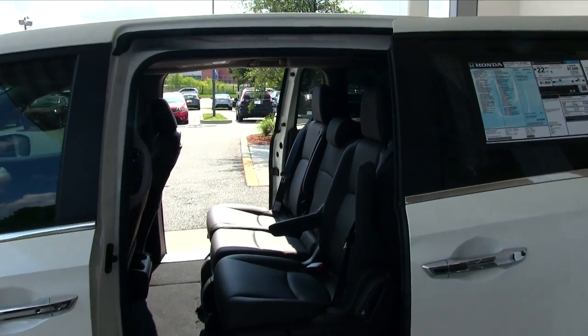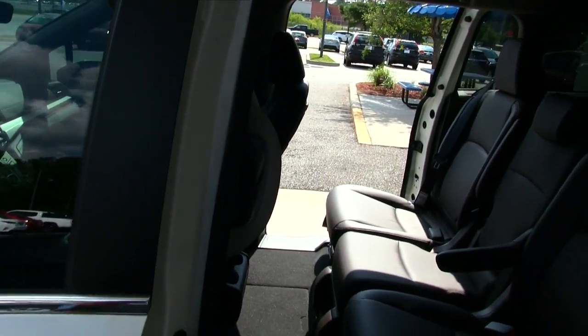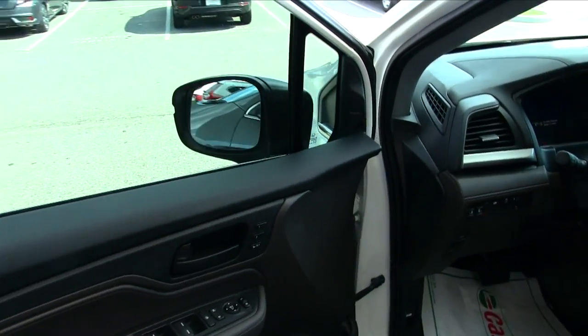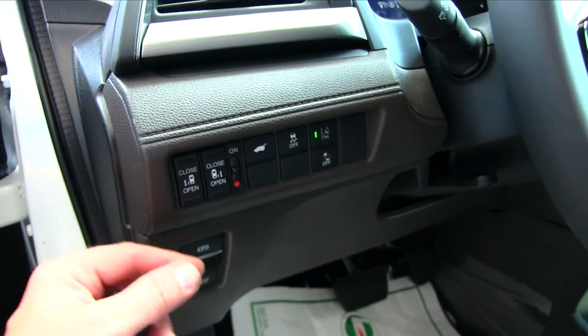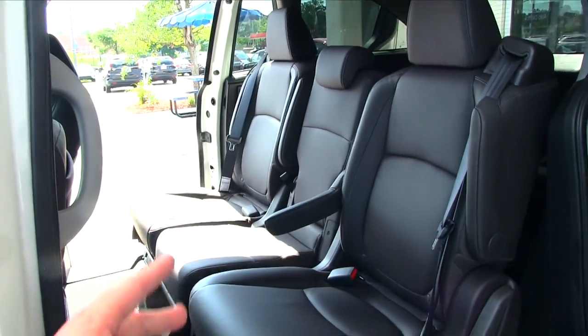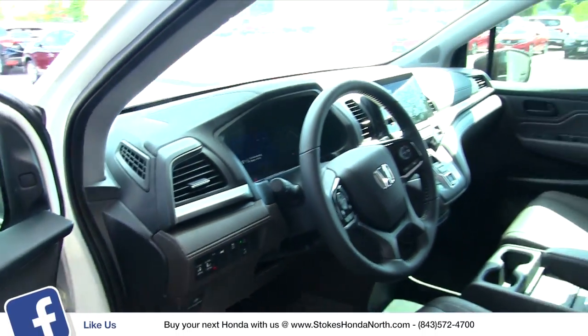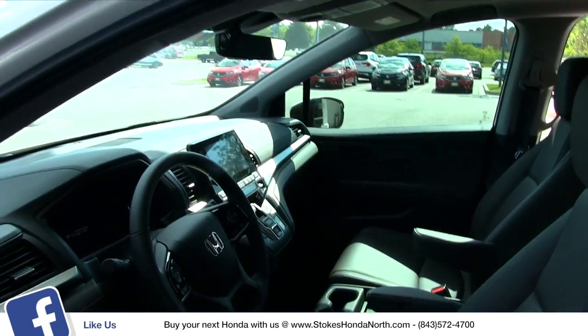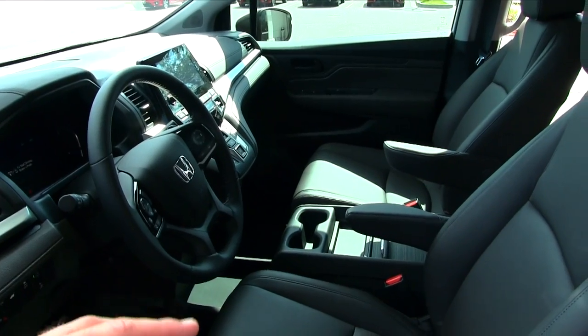Another great feature — if you want to close them, just hit the buttons again. You do have buttons on the inside right there where you can press those buttons to control the back doors opening and closing, and also do your power tailgate from here as well. So it's nice to be able to be the driver and control everything in the vehicle from the driver's seat.